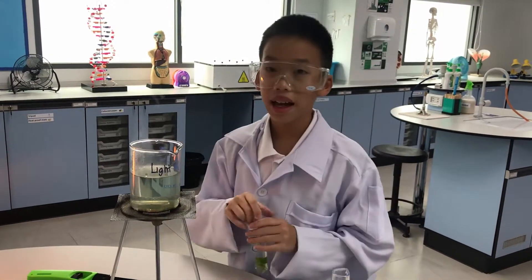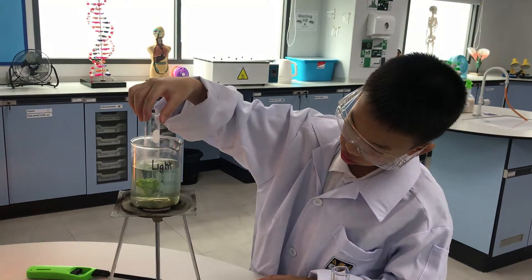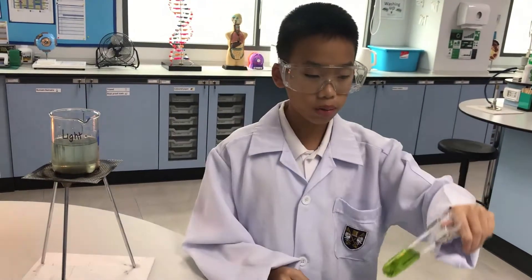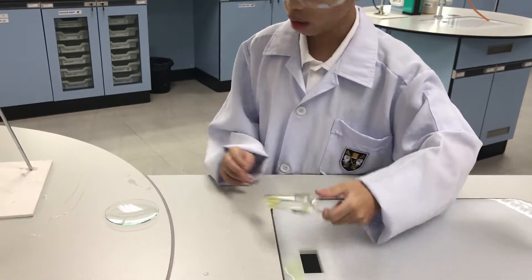We're now going to put the boiling tube into the water and leave it for two to three minutes. The chlorophyll is removed from the leaf — now pour the alcohol out of the boiling tube.